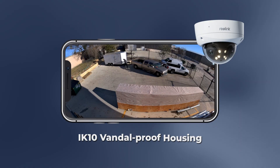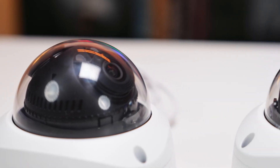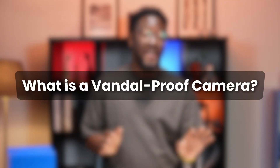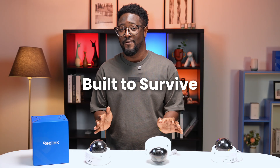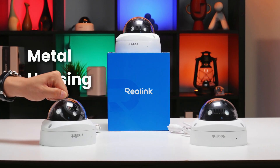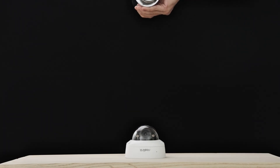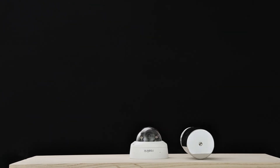These things are built to take a beating and keep recording no matter what. We're breaking down why you need one, where to put it, and what makes it tougher than the rest. What actually is a Vandal Proof Security Camera? Standard cameras can be easily disabled or damaged. Reolink Vandal Proof cameras are built to survive. They feature rugged metal housings with an IK10 impact rating, meaning they can take a serious hit — think rocks, bats, or someone trying to pry them off.